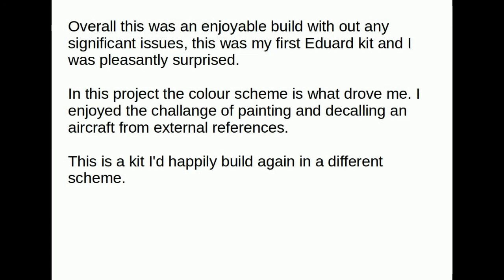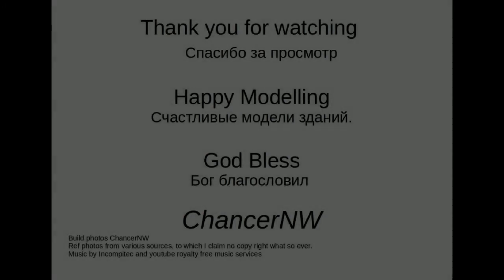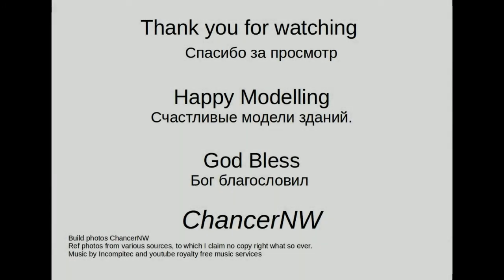This was my first Eduard kit and I was pleasantly surprised. The colour scheme is what drove me and I did enjoy it as a project — I think I'd gladly build another one in a different colour scheme. Thank you for watching, happy modelling, God bless. This is Hanson North Wales, signing out.